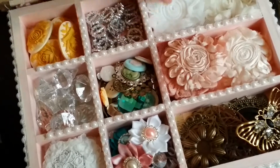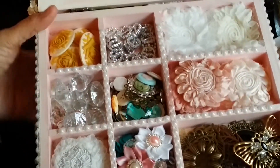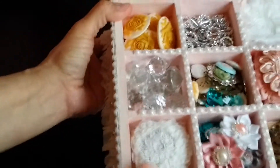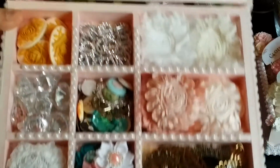I gotta do one for my daughter, and I gotta do another one for me. And I'm sure I'll make another one for some more birthday gifts, and maybe a Christmas gift for my goddaughter as well. There you are, ladies. I hope you enjoy it. I'm already at 10 minutes and I was supposedly going to cut it shorter.